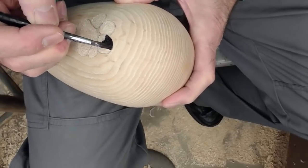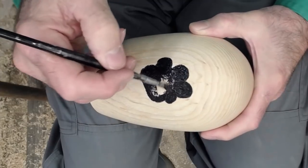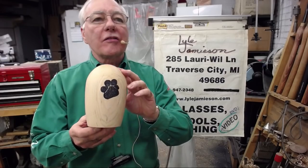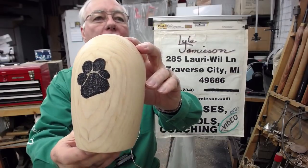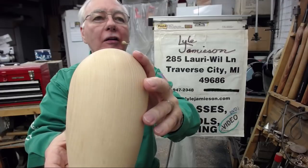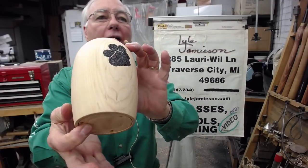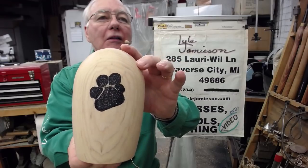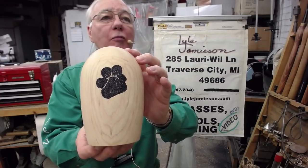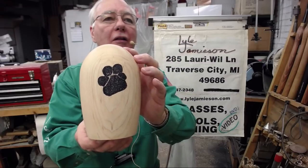We're going to paint it black and the texture is going to stand out. Here's the finished product — a little close-up with the white liming wax, which gives it a little white character because the dog was black and white. And there's the bottom on it. A fun little project — it didn't take much time at all. Don't forget to subscribe when you leave and support our sponsors, Doug Thompson and Mike Hunter Tools. See you next time.